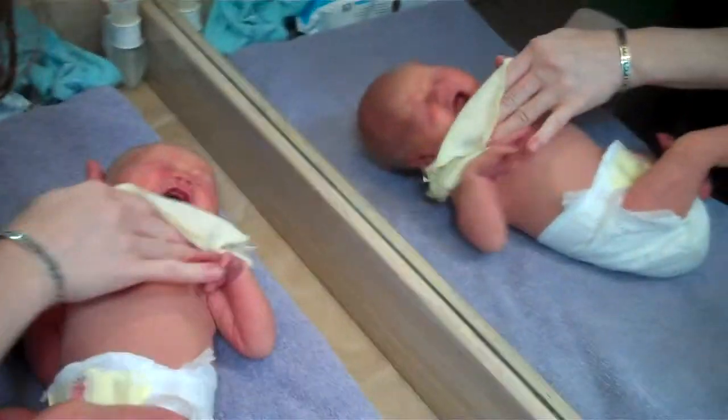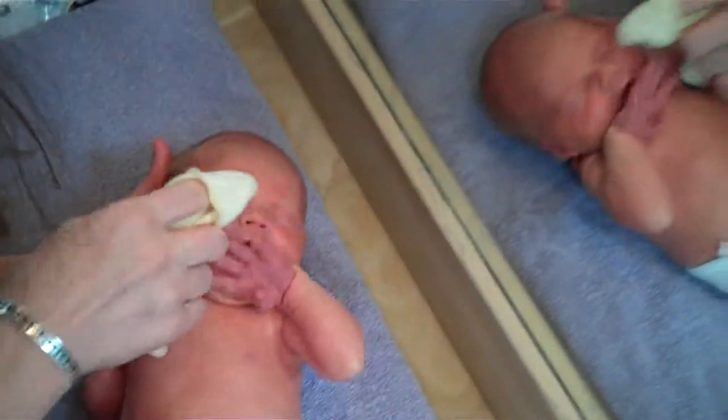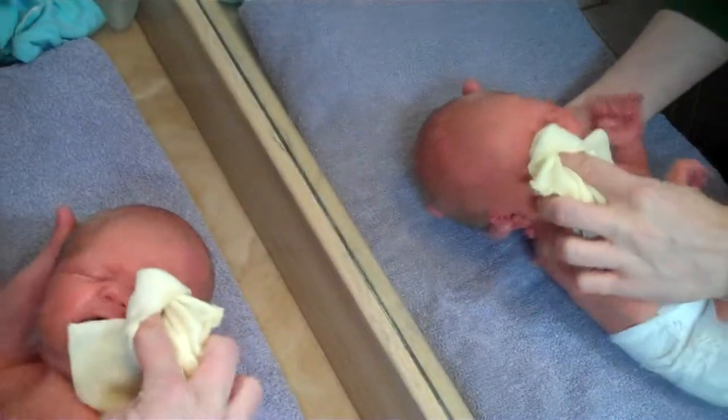We're just going to do water. She doesn't need too much, she doesn't need really any soap. We just do water on her face. Water on my face.